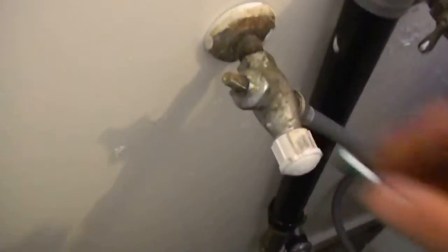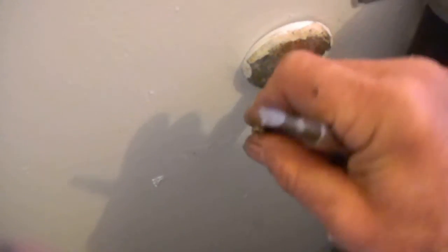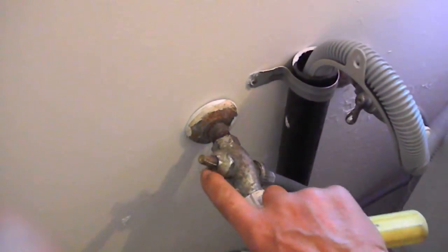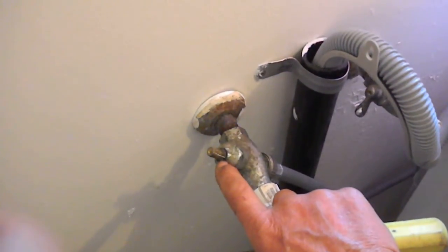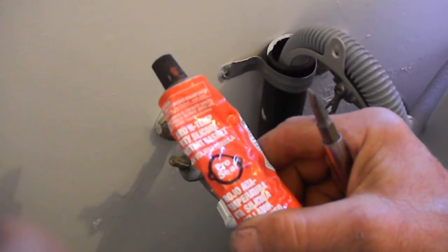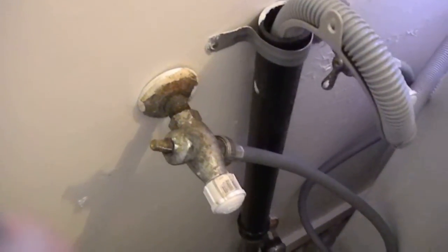So basically you just take the top twist knob off, and this is what I do if I'm in a pinch and I don't have any of the packing. I just take the nut off here, leave it shut off — that way you don't have to go shut the water off. Take the cap off, wrap some Teflon tape around the center shaft and valve shaft, and tighten it back down. You may even want to try a little bit of silicone gasket sealer on there too, in case you don't have any packing. You can do it that way in a pinch.